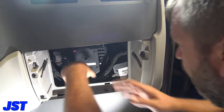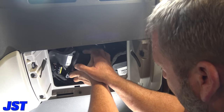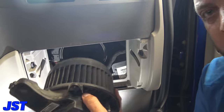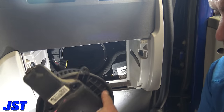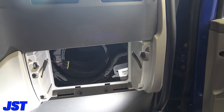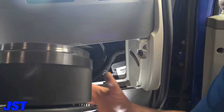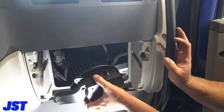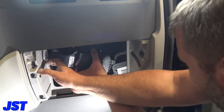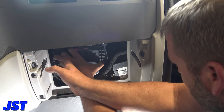It's just these three screws — no big deal. Set that down, then you have to turn it to the left and the motor comes right out. You can tell the old one is a little stiff compared to the new one.